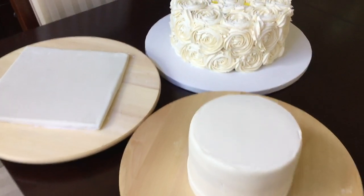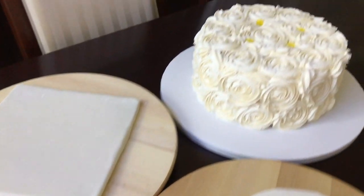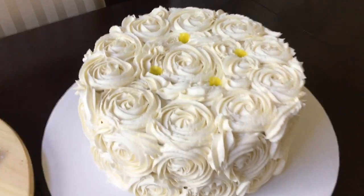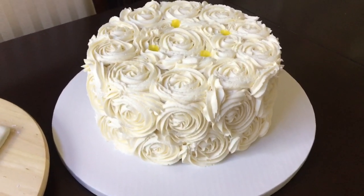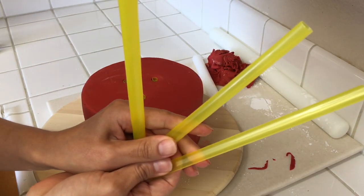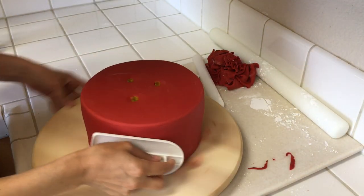Okay guys, here are the tiers that are all prepped for the stacking today. We have a fondant covered top tier with the grad cap, and the bottom is in buttercream rosettes all prepped with cake stacking straws and ready to go. For the third tier, we have a fondant covered cake — it's a red tier and I've already prepped it with the cake stacking straws as well.